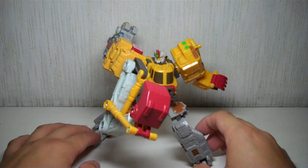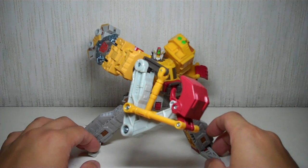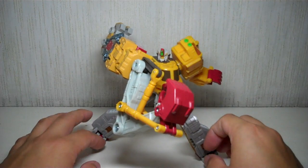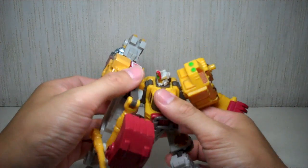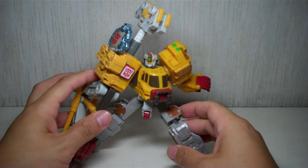I recently just got this one off a local toy convention here in Manila, and I thought I'd just share it with you guys. Just a quick review on this figure. It's a Cybertron figure — the predecessors of the more modern Transformer figures.